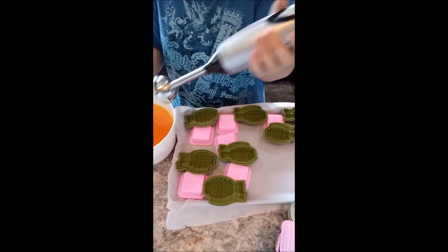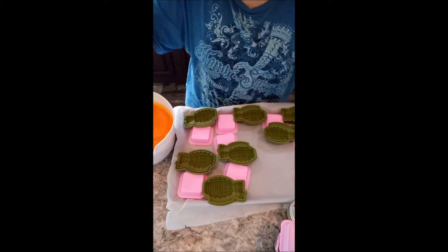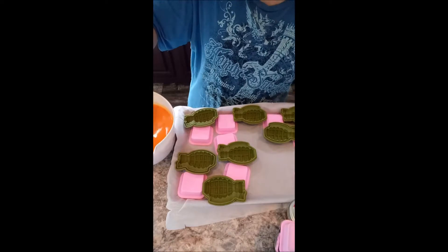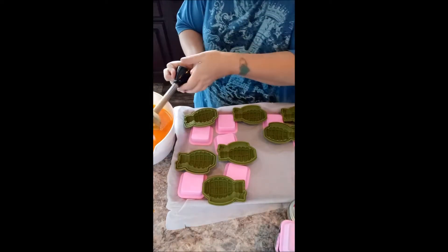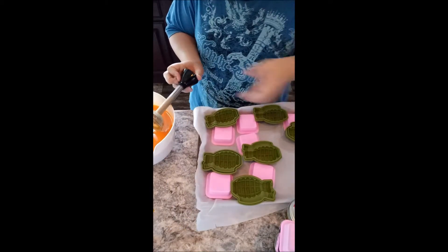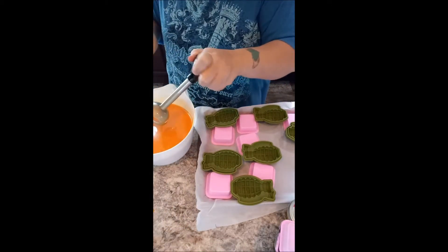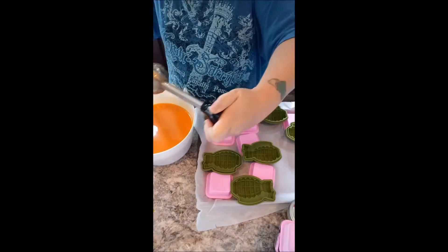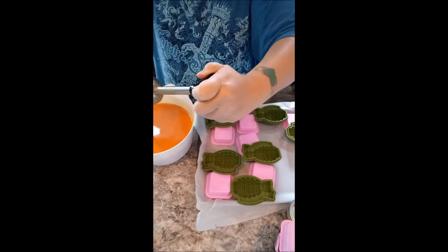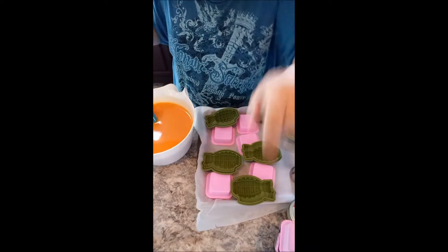So I'm gonna give this a quick whiz. Protect your ears. See that boys and girls? I had a little bit of a splashy going on. You can get too excited with your soap making. I'm gonna pause you guys and clean up my mess.